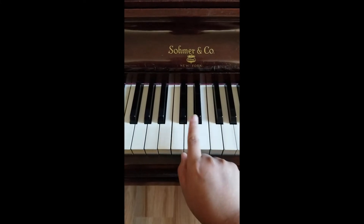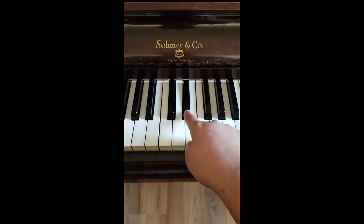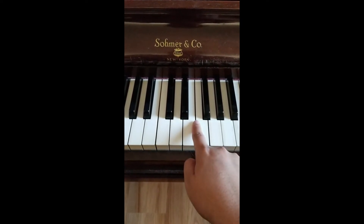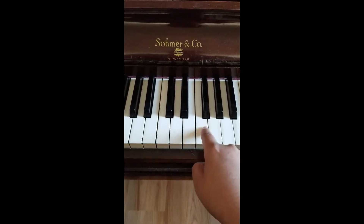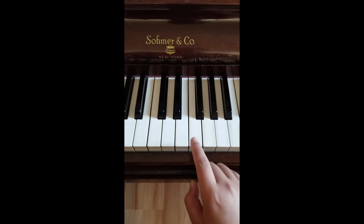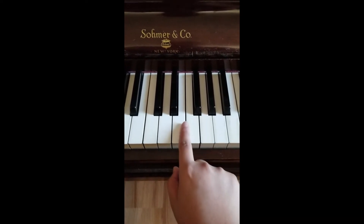In music, sharp means you go one step higher. Here's C, here's C sharp. We all know in the alphabet that after the letter C comes D. So: C, C sharp, D, D sharp, E. Now this is where it gets weird — between E and F, we don't have a black key here. So instead of saying E sharp, we just go to the next letter, F. You can totally call that E sharp if you want in certain advanced situations, but for now just remember in between E and F there is no black key.